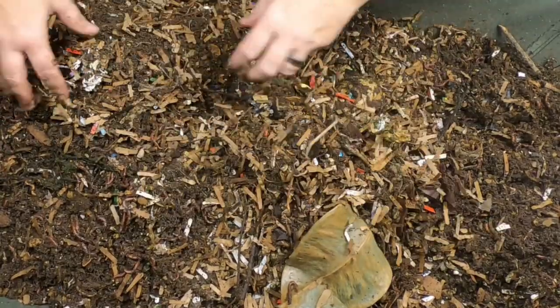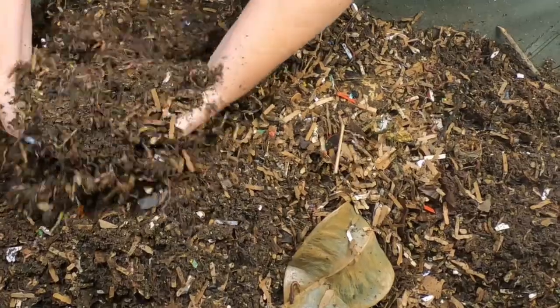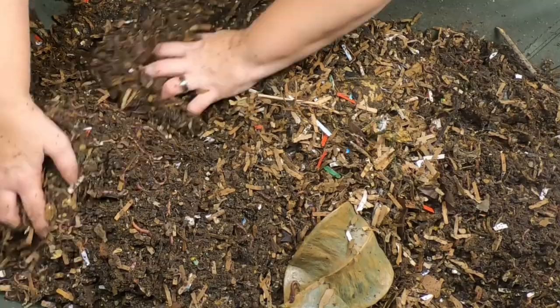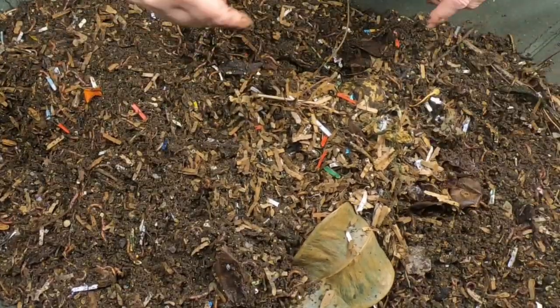As you can tell it's getting kind of full again, so the next video might need to be a harvest. If you have an urban worm bag or a Vermibag, how often do you harvest? Put that in the comments below.